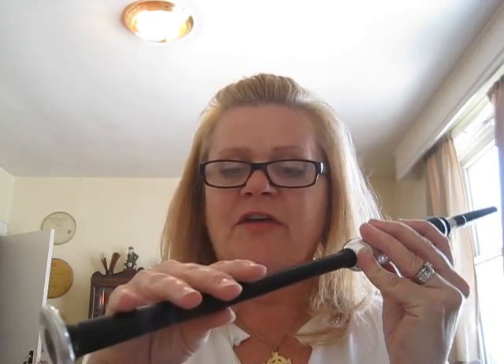So this is what we're going to do. You're going to take your chanter and use your right hand on the bottom and cover the four bottom holes. Thumb lightly on the back — light touch, very light touch.